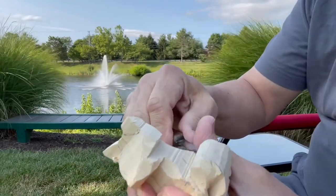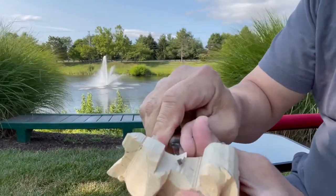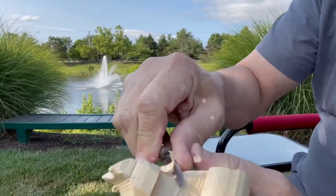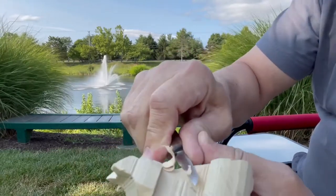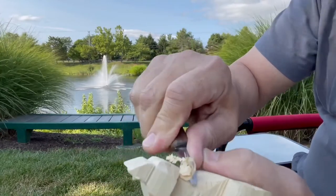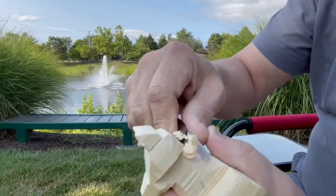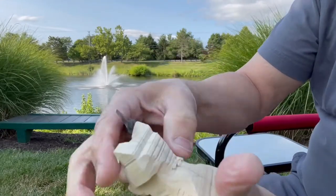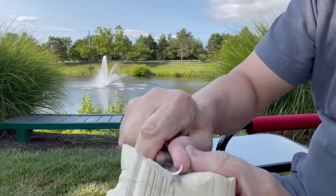The second most popular question I get is what kind of knife to use. For beginners, I would say use an X-Acto number 11 blade, just to avoid the confusion of sharpening.